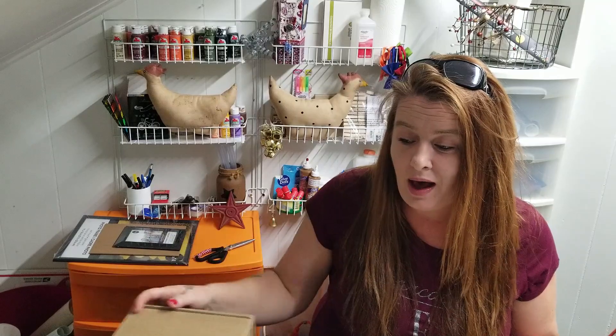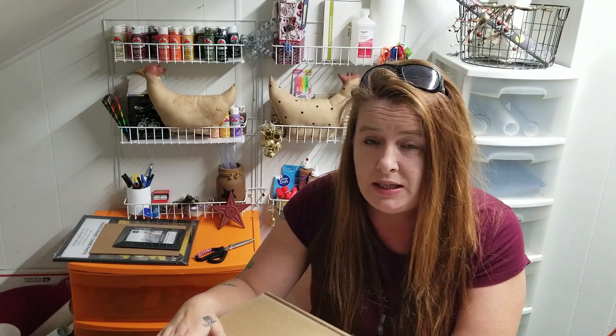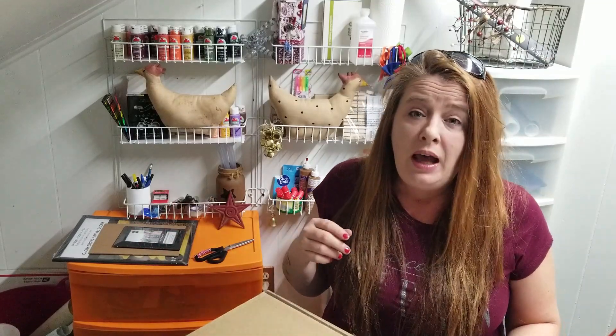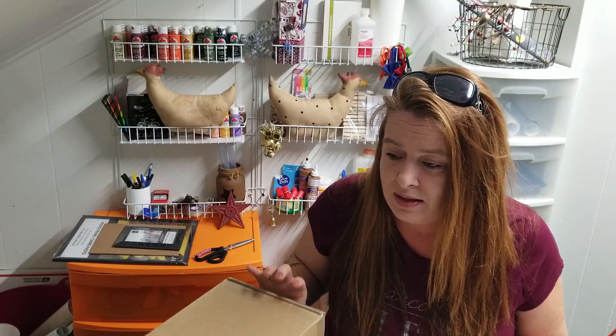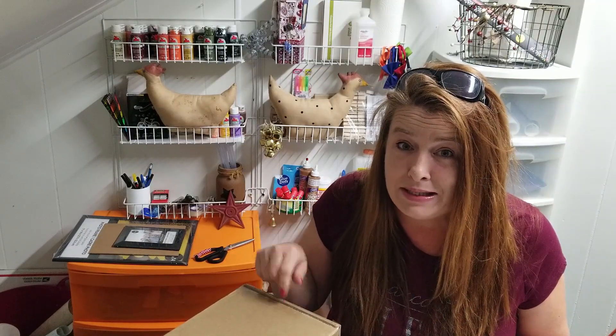This is Jenny from Homestead Corner and I just got in my Cricut order. I had ordered a few things last week and I'm super surprised how fast it came with the free shipping. I ordered it on Thursday and got it today — just one full week, seven days, and there was a holiday in the middle. They shipped it the same day I ordered it, so let's get in here and see what we got.